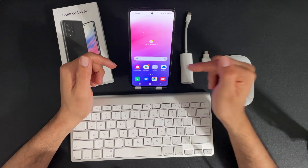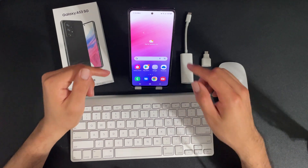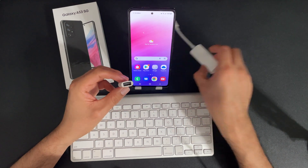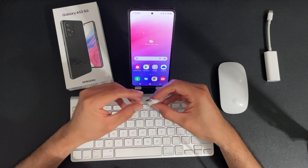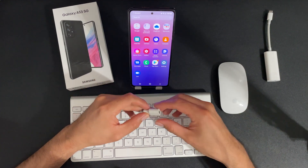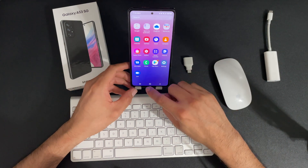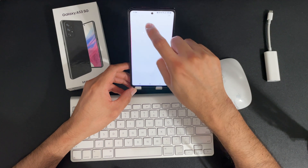If I want to use a wireless mouse and a wireless keyboard, we can go ahead and use that here. We could also use dongles to connect a wired keyboard and mouse to the device. But for starters, let's start with wireless. Let's say I want to connect my mouse to the Samsung A53 — one cool feature is that we can go into Bluetooth.